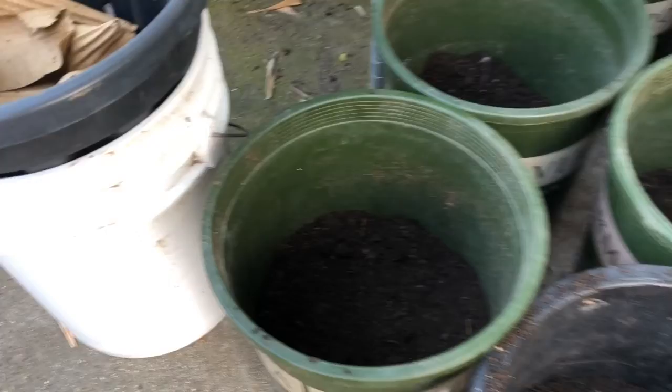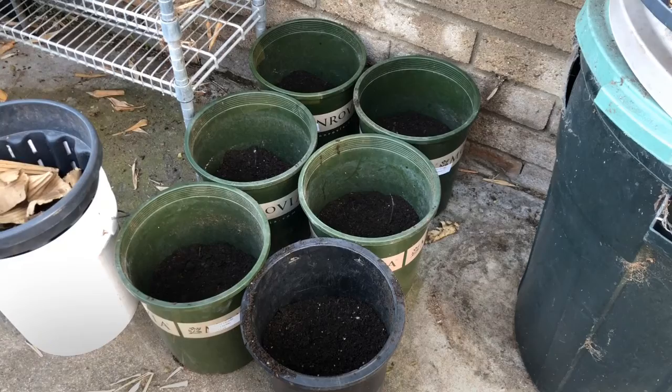And these are our Purple Majesty potatoes. I have six — enough to get a good test run.